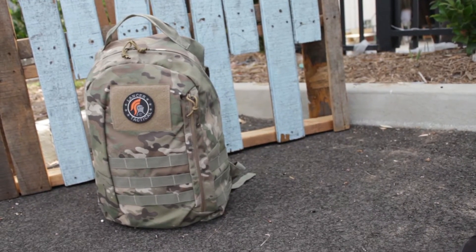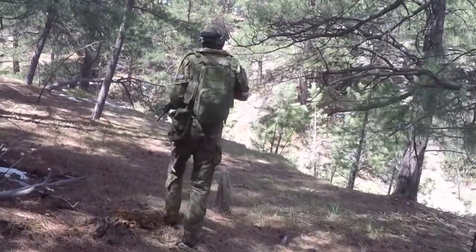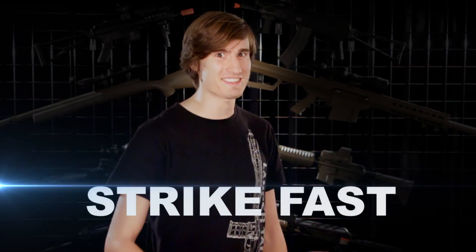So guys, whether you're looking for a basic backpack for casual use, a heavy-duty multi-purpose backpack, or a hydration pack that's low profile, Lancer Tactical has the backpack for you. These are all available right now at your favorite Lancer Tactical dealer. I'm David, this is Lancer Tactical TV, and until next time airsofters — strike hard, strike fast.